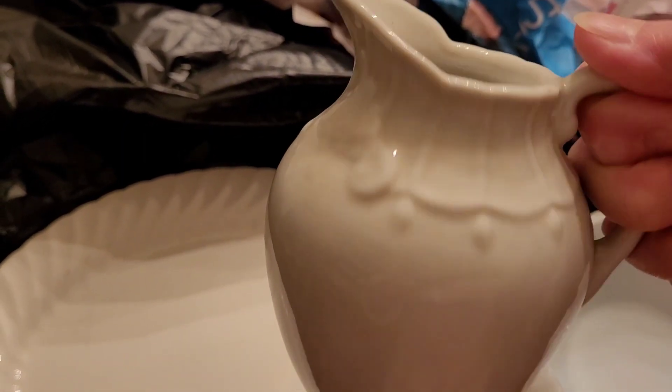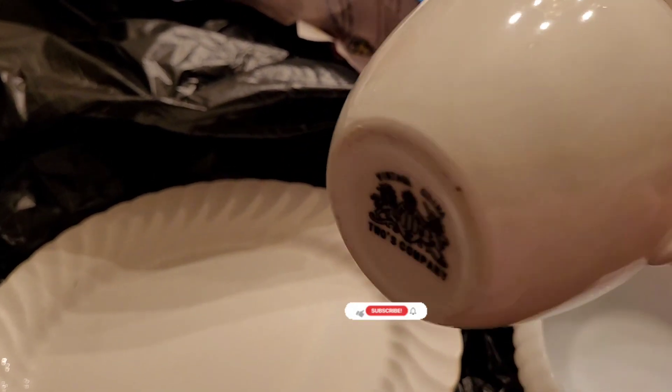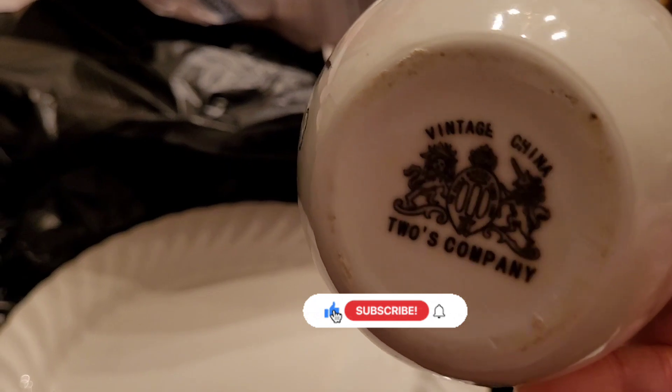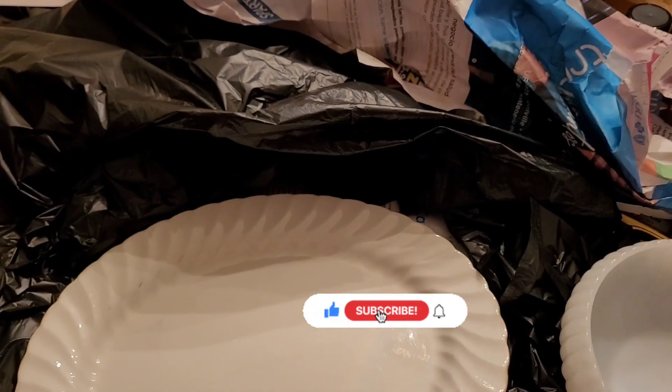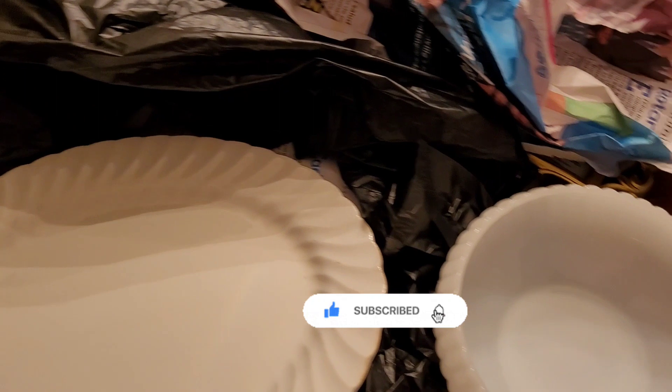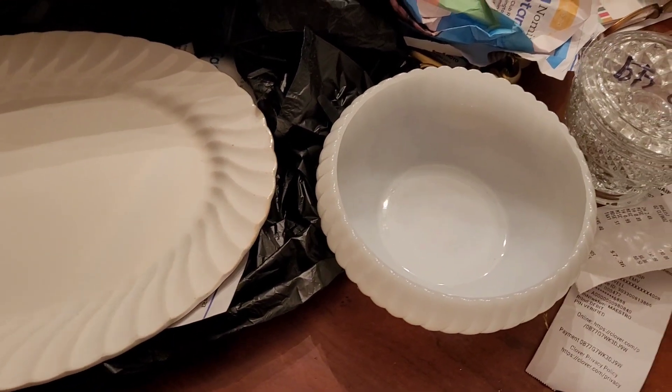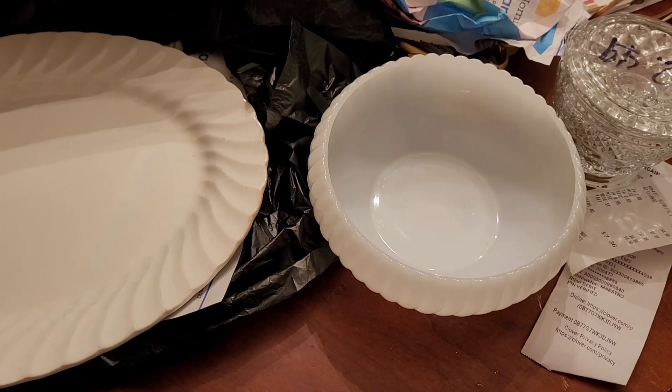This piece is so heavy. I like the pattern on it, but the stamp — I really don't know if it's a true ironstone. But I don't mind; I like it anyway. That's all for now, guys. See you in the next video!